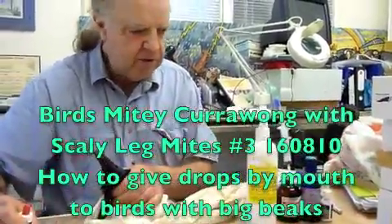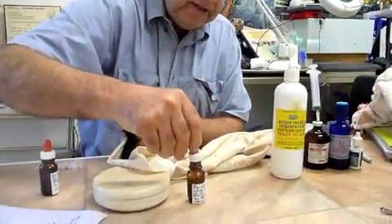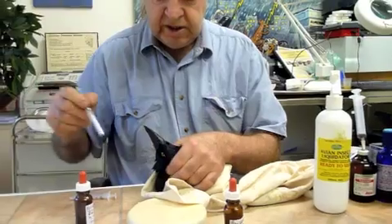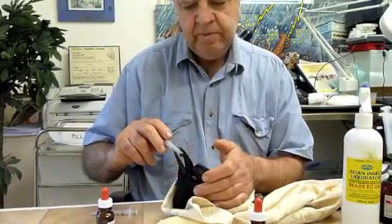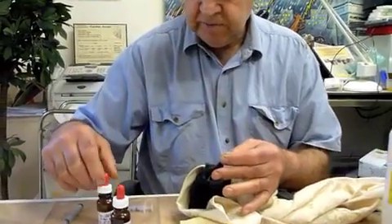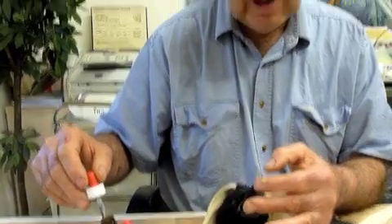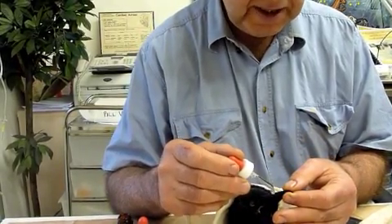Now we're going to give him some drops by mouth. I'm giving him two lots of medication by mouth. The first one is moxidectin, and that is the main treatment for the leg condition — the mite infestation where the mites are burrowing in the beak and in the feet. So the first thing is get him to grip onto something, just use it as a fulcrum, then open his beak at the tip like that with your fingers. He weighs 235 grams so we're going to give him 10 drops — two drops per 50 gram body weight. I'm just going to let the drops fall in without letting the dropper touch his beak.